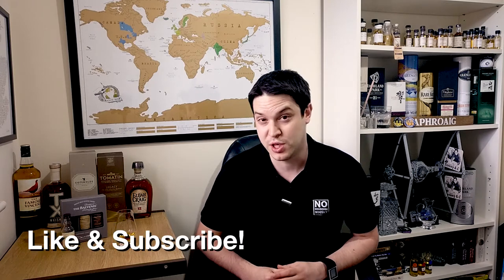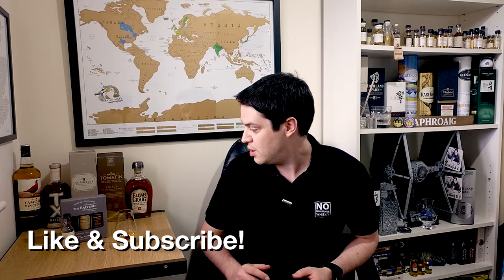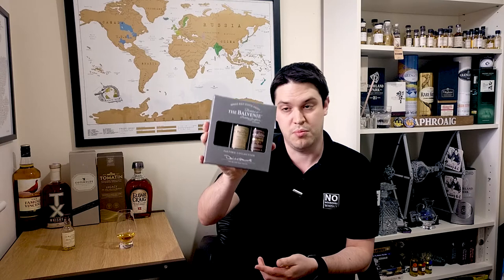Hi there, welcome to No Nonsense Whiskey. My name is VinPF and today on the channel we're going to be covering a Balvenie — actually my first Balvenie on the channel, which is surprising considering I've been going for so many years. I picked up this little wee tasting set from my local superstore.